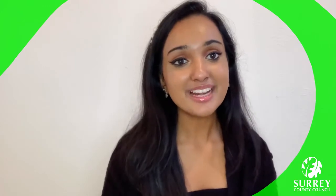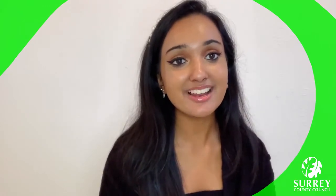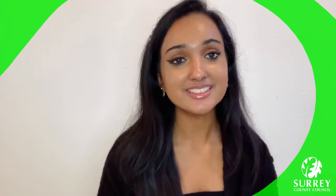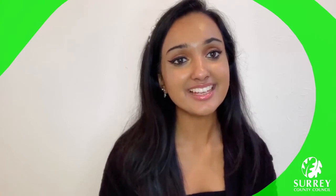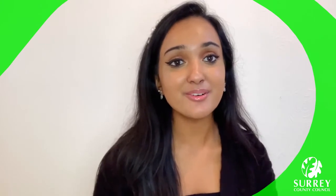Hello everyone! My name is Karushma and I usually do story time and craft activities at Malsey Library. Thank you so much for joining me online today with Surrey Libraries. I hope you're all having a lovely day. In today's video I'm going to be showing you all how to make a super cool walking ant!